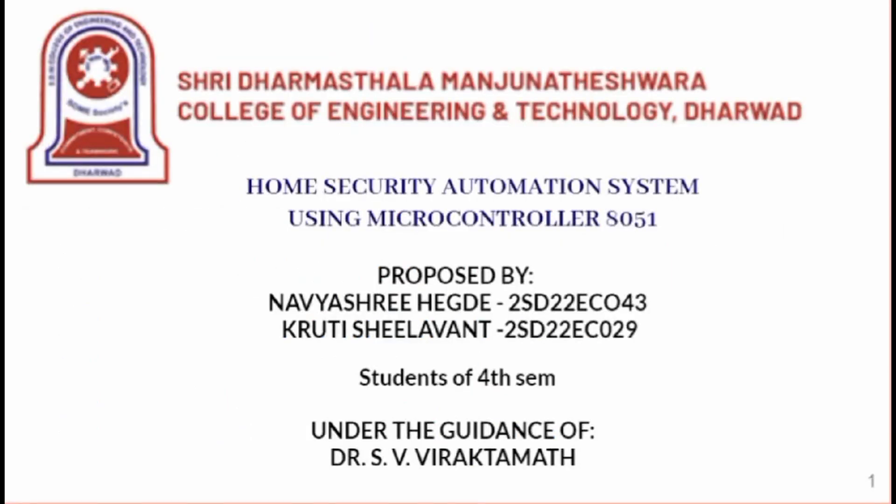Hello, my dear friends. Myself Kruthi with my teammate Navishree, and we are from the Electronics and Communication department, 4th SEM A division. Our project is based on a home security automation system using temperature and humidity sensors with the 8051 microcontroller.